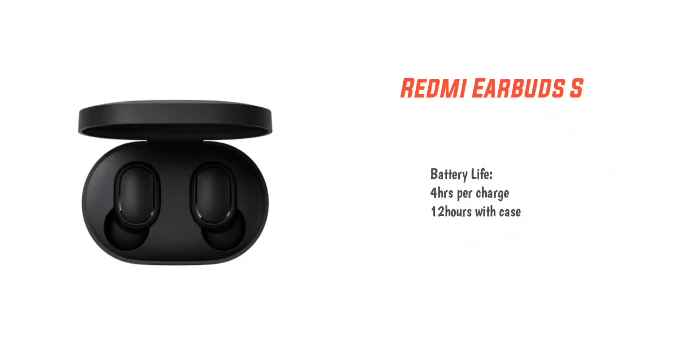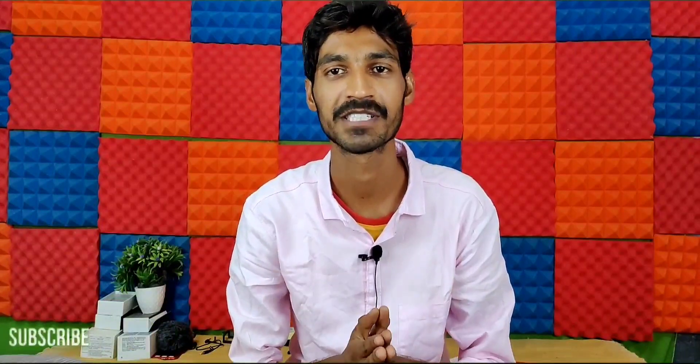For battery, you get a single charge of 12 hours backup. With the case, total battery life is 12 hours. Each earbud offers about 4 hours of battery on a single charge. For gamers, there is a low latency feature available to reduce audio delay.